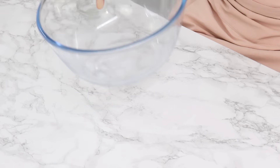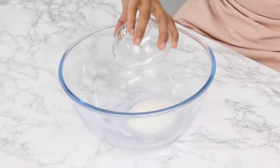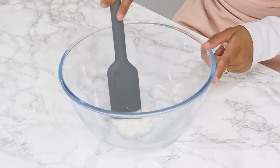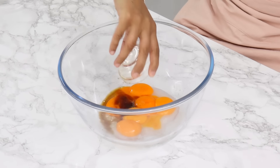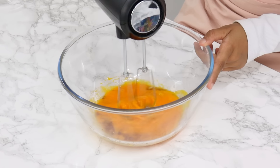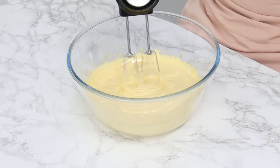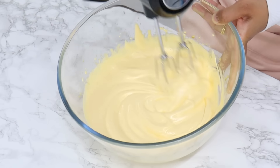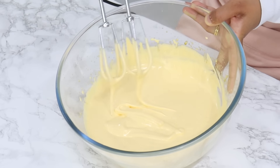Once the eggs are separated, in a large bowl combine one tablespoon of warm water — not boiling, just warm — and 66 grams or a third cup of white granulated sugar. Give that a little stir, then add in all six egg yolks along with two teaspoons of vanilla extract. Using a hand or stand mixer on medium speed, whip that together until the mixture becomes thick and pale, which should take roughly about five minutes depending on your mixer. You'll know it's ready when you pick it up and it forms ribbons that sit at the top before being absorbed back in.